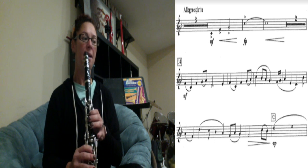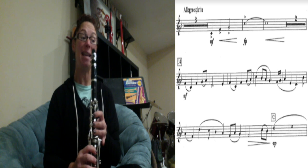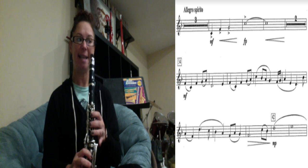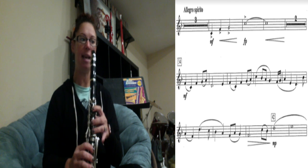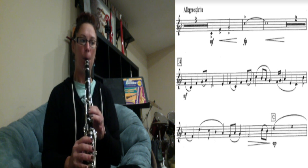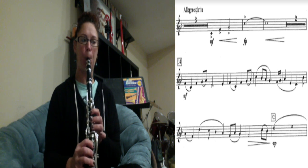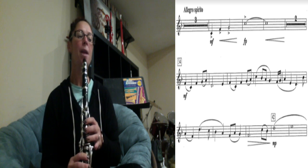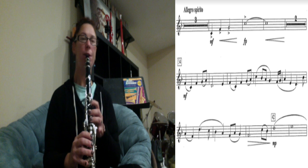The next part you have E, F, C, F, G, A, C, B-flat, A, G. If you cannot get the high C out, just write a C there and play a regular C. Remember, it's all six fingers plus your bottom pinky and tilt that octave key. Here we go. The next part: F, G, A, E, D — let's just play that: one, two, three.